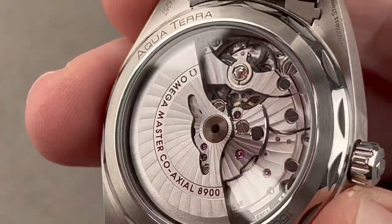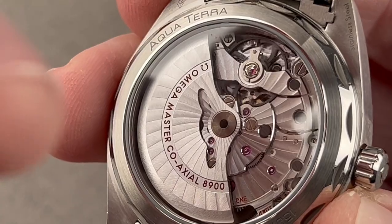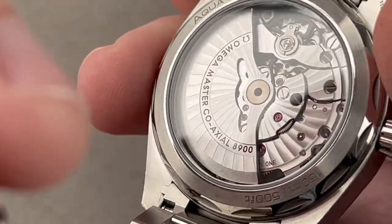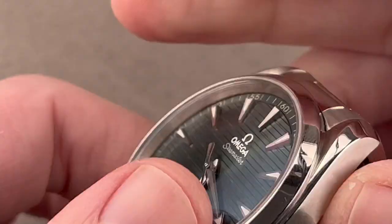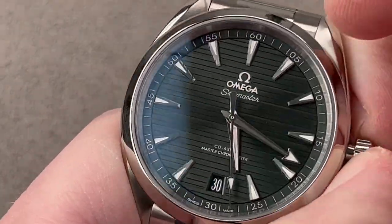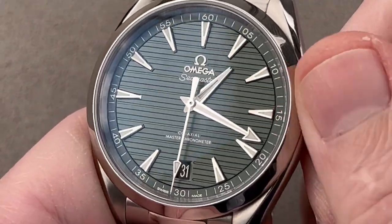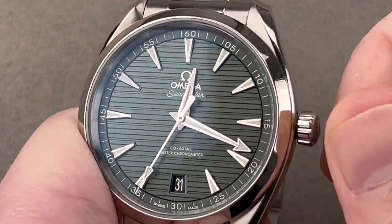Caliber 8900 is the master chronometer version of the old 8500 — technically the same, but certified to a higher standard. It's basically amagnetic, resistant to all magnetic force. Automatic winding, 60-hour power reserve, coaxial escapement, full-balance bridge with a free-sprung balance. It has arabesque Côte de Genève stripes across its surface, and both black-polished and true-blackened screws. A fun feature is the ability to set the hour hand independently when traveling.